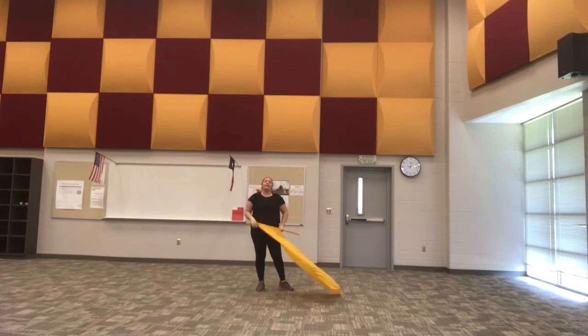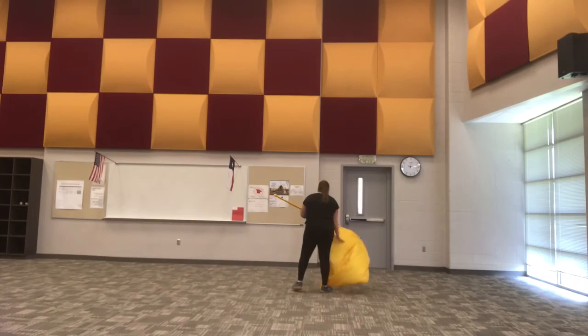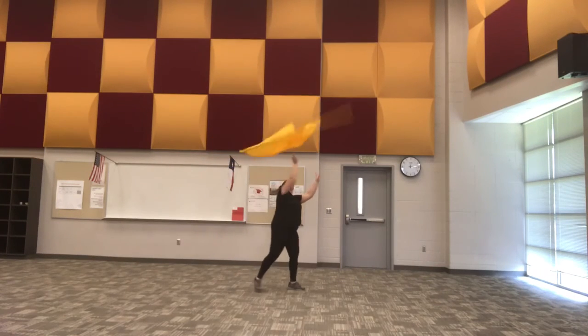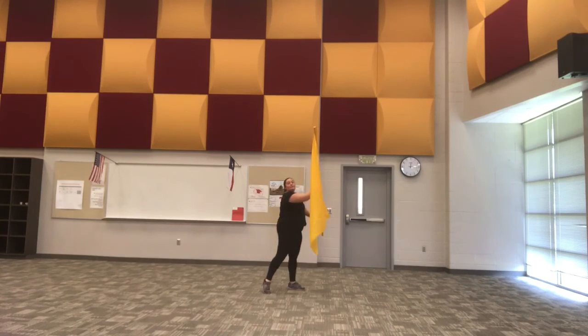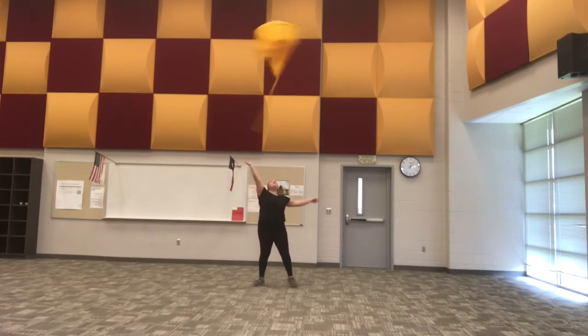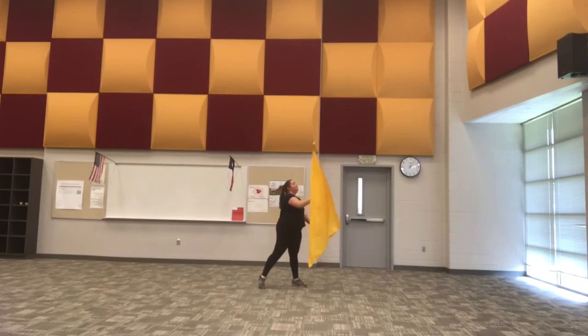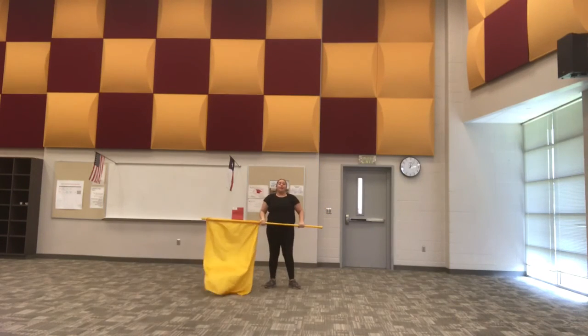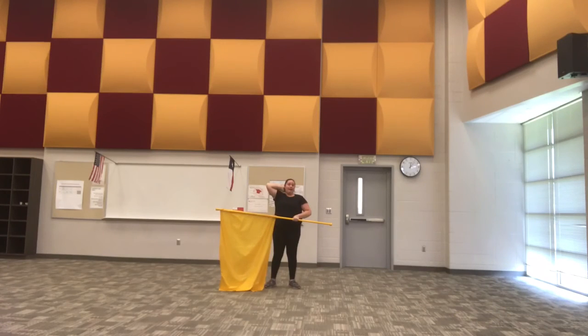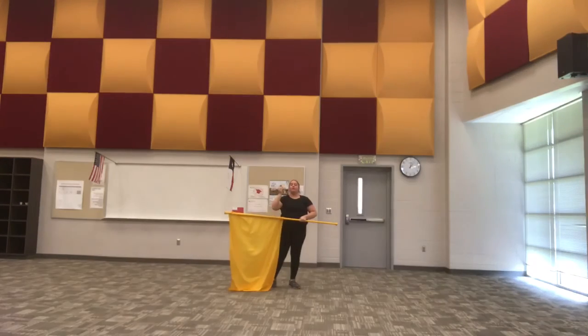Let's go ahead and take this with the toss now. Five, six, seven, eight, and one, two, three, four, five, six, seven, eight, one. That toss was a little bit low, so what we're going to do is think about extending our arm up just a little bit more and waiting just a hair longer to go into that release.